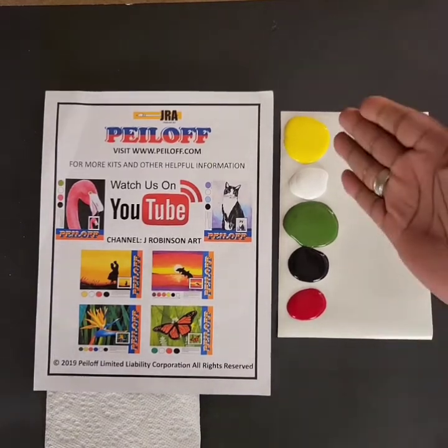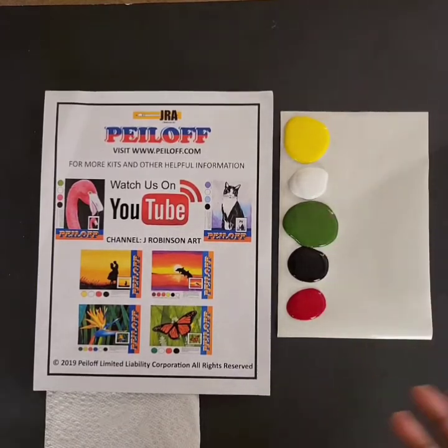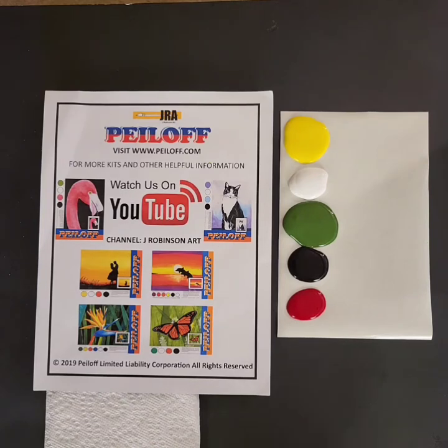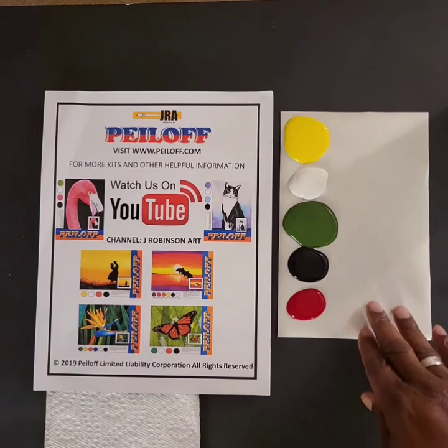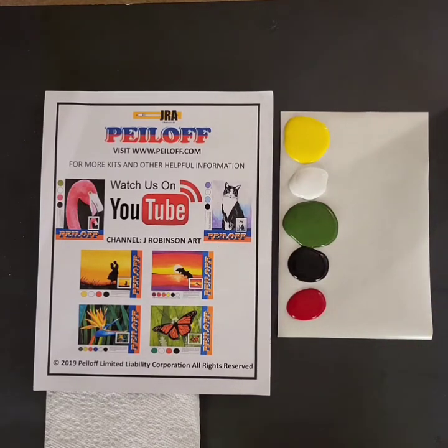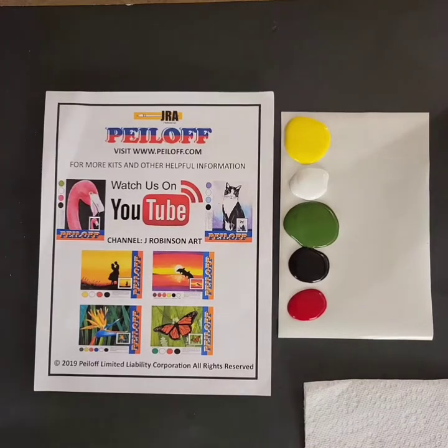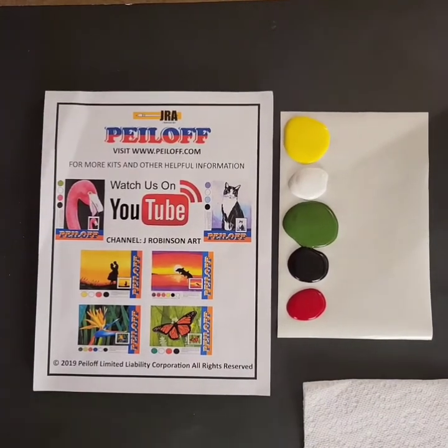I've squeezed out enough colors for you to visually see them, but we probably won't use all of this. So when you get yours, you don't have to squeeze out the entire tube — squeeze enough to do your project and you can always add more. Off to my right I have a cup of water. We provide you with a half sheet of pallet sheet that you can put your paint on, but of course you can use styrofoam plates or a real pallet. We also give you a paper towel and a spatula to help remove your peels.